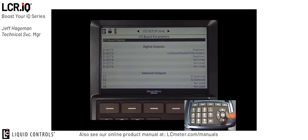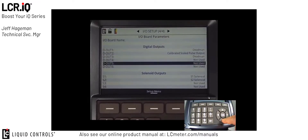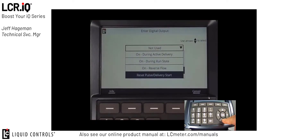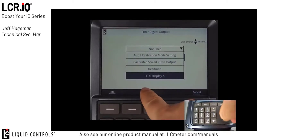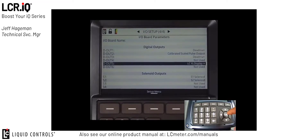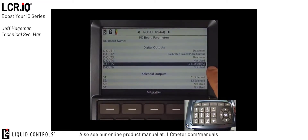In my case today, I'm going to be connecting my digital XL display to digital outputs 5 and 6. In order to do this, the first thing I'm going to do is navigate down to digital output 5 and press OK. Once I'm on digital output number 5, I want to locate one of my two channels for my XL display. I'm going to scroll through the menu until I find channel A of my XL display option — LC XL display channel A — and press OK. Now digital output 5 is set to LC XL display A.